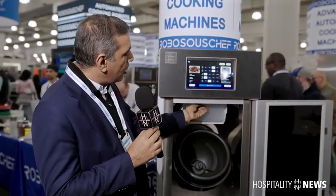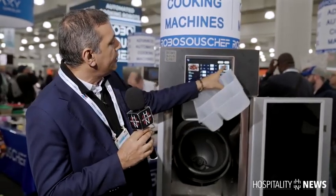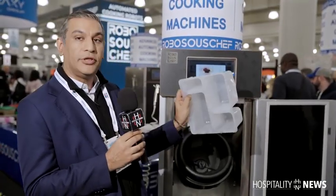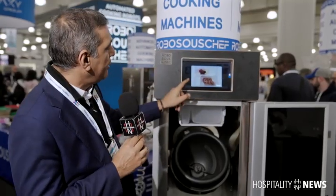It's so simple to use. All you do is load the tray up with the ingredients as shown on the menu. So you'd see on a menu item — today we're going to be cooking Hunan chicken. You would load up the tray, insert it into the machine, and all you do is press start and it does everything.